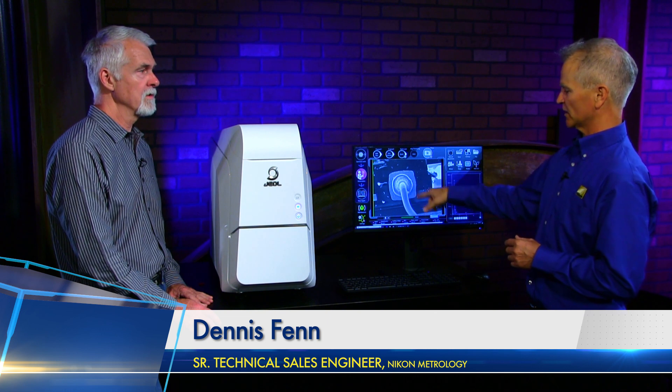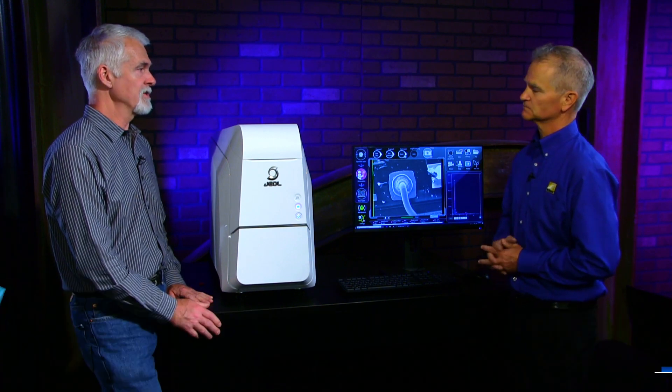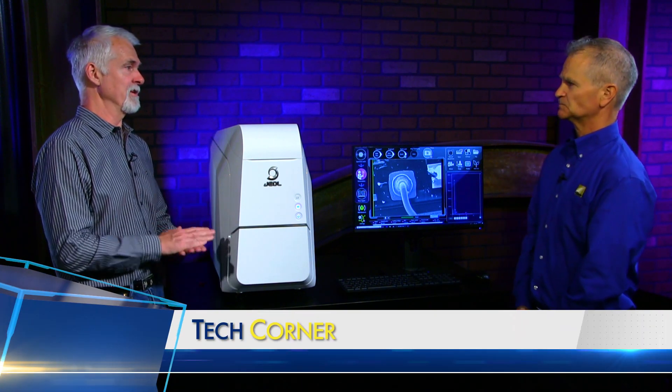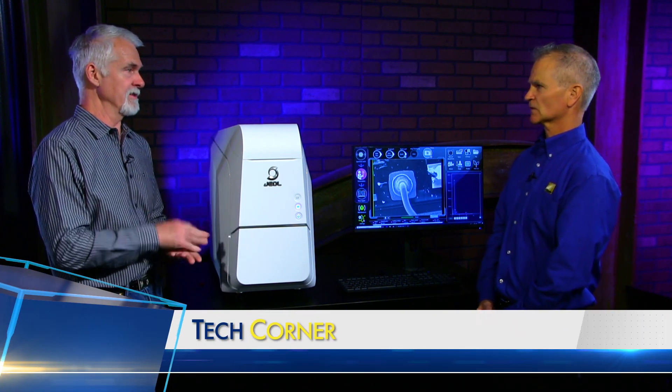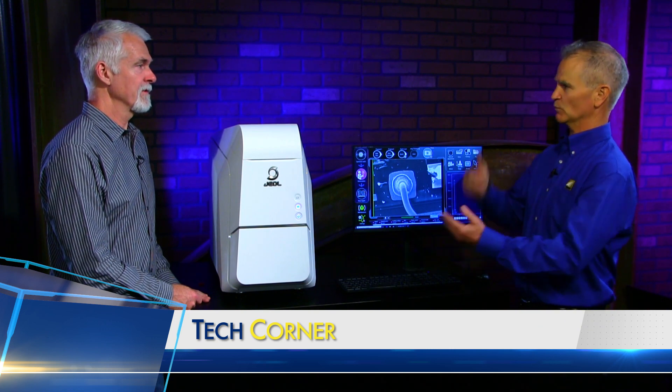You also get the capability of a large depth of focus with an SEM, so everything in the foreground and the background is all in focus in one image. You can see that right here — I have a bond wire coming over that's above that pad and everything here is in focus. Unlike an optical system with a focal length, this is basically infinite focus. With an optical microscope, you get a very narrow focus band and everything above and below is out of focus.